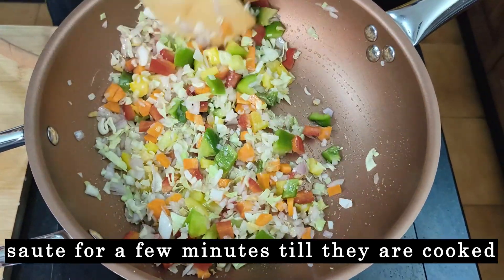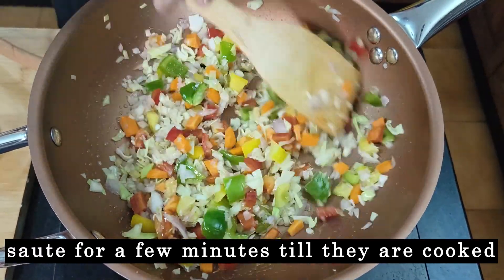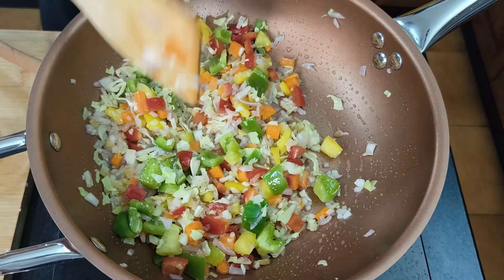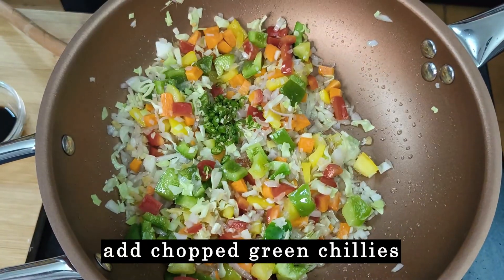Just give it a few minutes for the vegetables to cook. We want them to cook but not to overcook. Add green chilli.